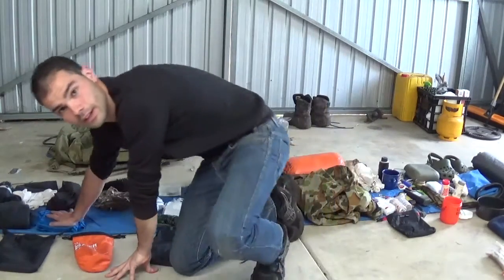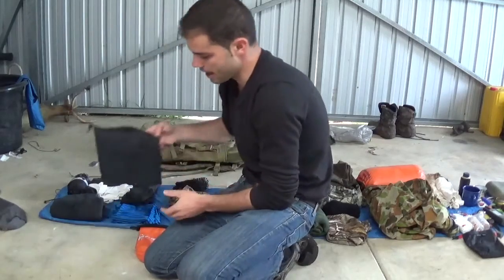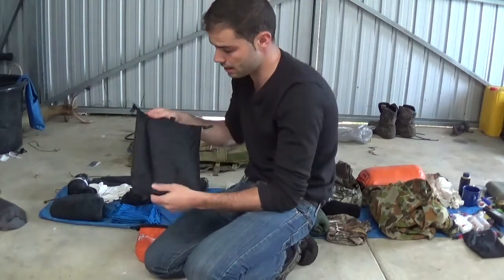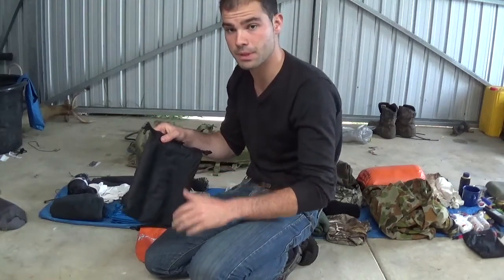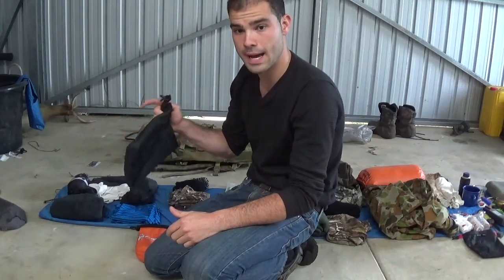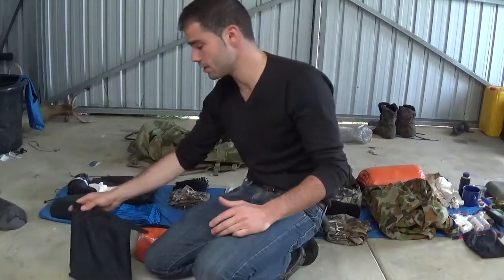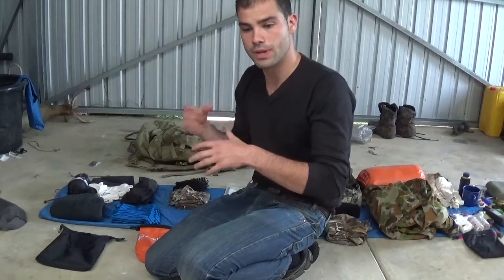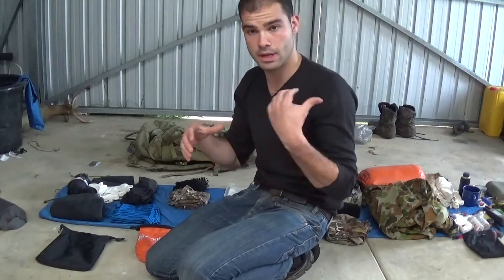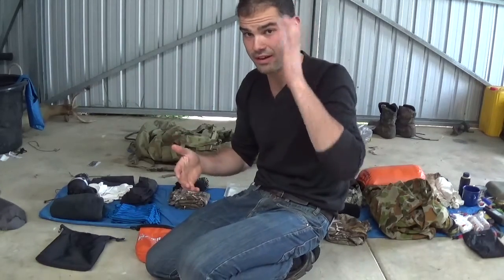Over here I've got all my spare clothes put into a sort of compartment, also in these little dry bags. They're going to be a pretty good idea for organising my pack because the pack I'm going to be using is also used when I'm out hunting. I figured it'd be good to take all the gear I'm not carrying and put that somewhere at camp, so I'm just not carrying unnecessary weight.